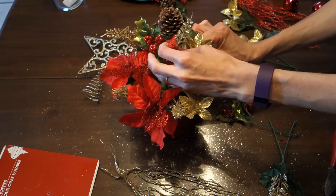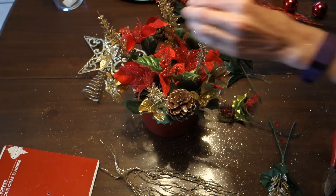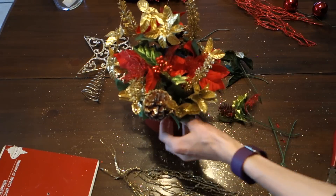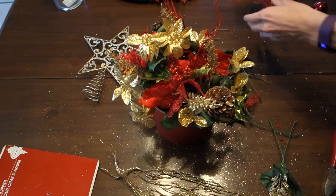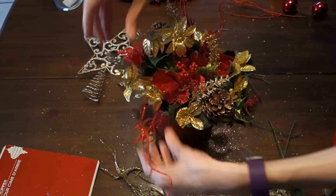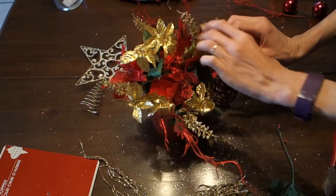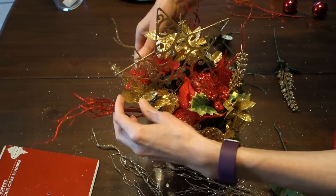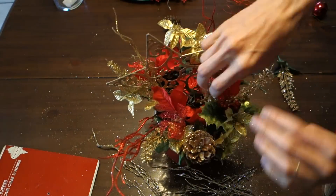Then just start arranging it the way you feel is best. I just alternated between all the flowers and it comes together really nicely. Do some of the smaller stuff first, and then I added the red and gold branches later on — those are creating the height which creates more depth. You want different heights because it draws your eye in and it's not just flat looking.